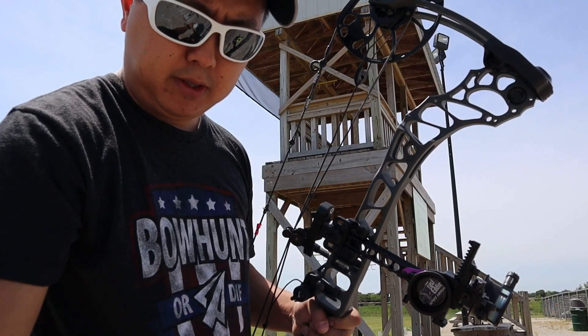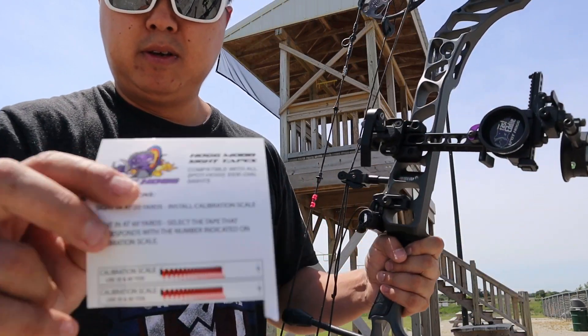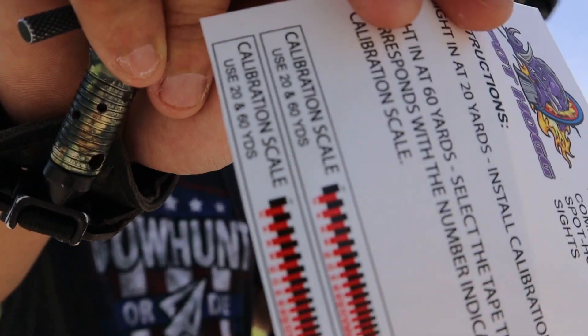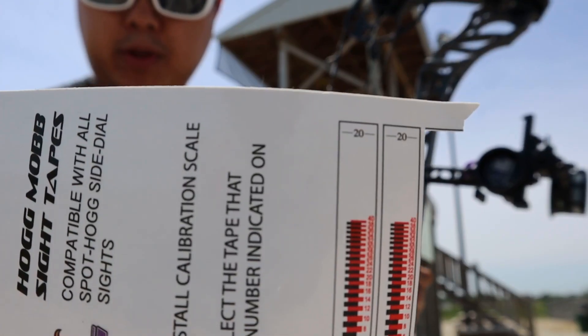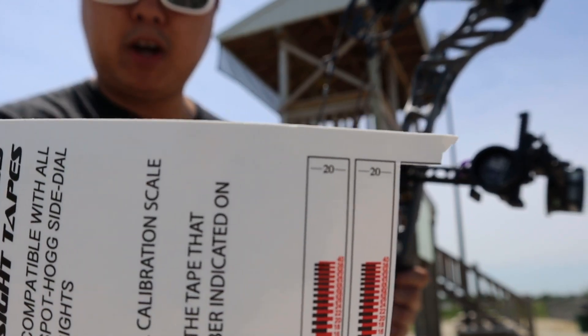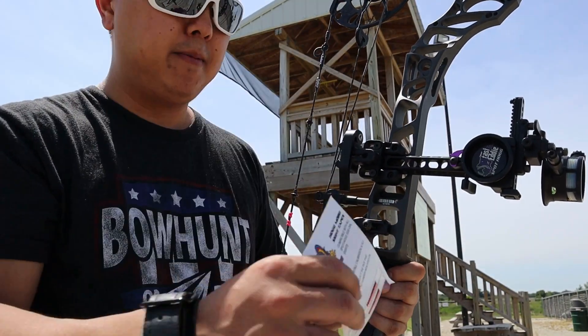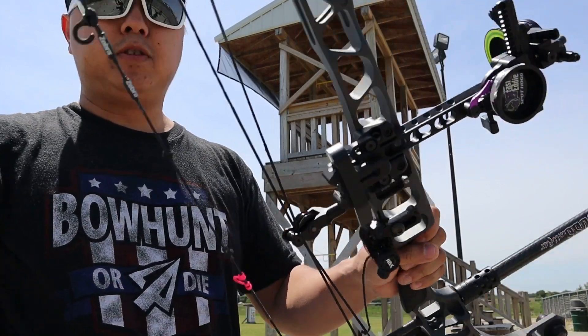The Spot Hog does include some calibration tapes — that's what it looks like right there. You want to put the number 20 to where you were hitting at 20 yards. Once you sight it in really good at 20, you're going to put the sticker on. It should look like this.